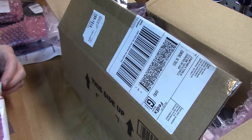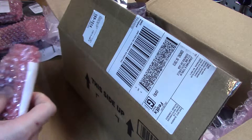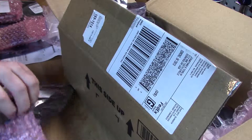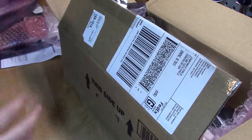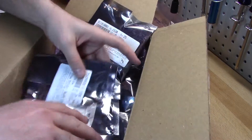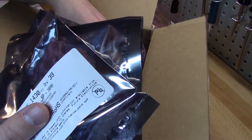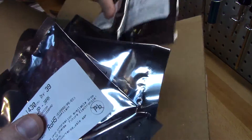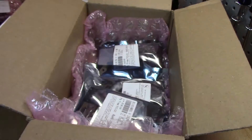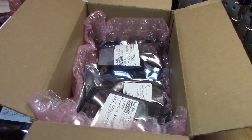So that's Future Electronics — that's a bunch of capacitors. That's all this order is: capacitors. There isn't anything else in here to really look at. They're all in here, all kind of stacked up on top of each other in little electrostatic bags. Look at all these caps!